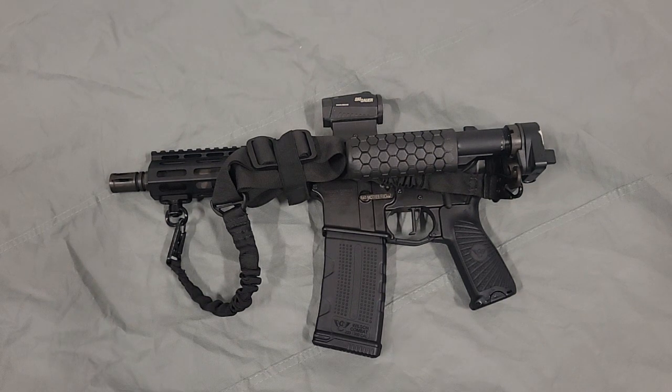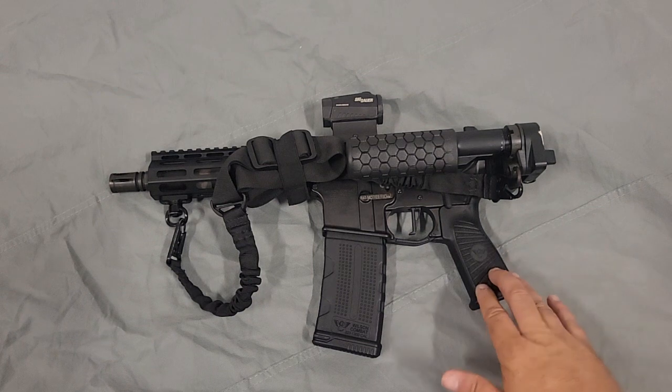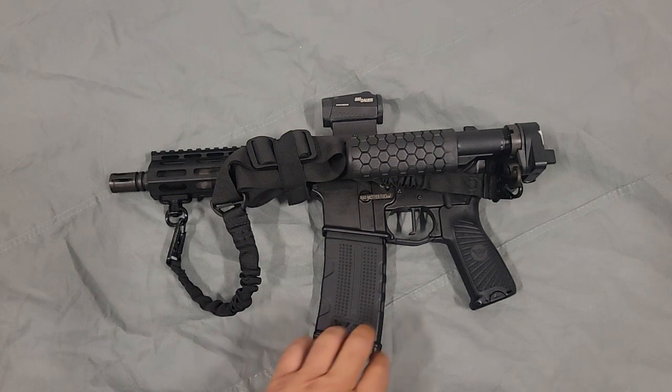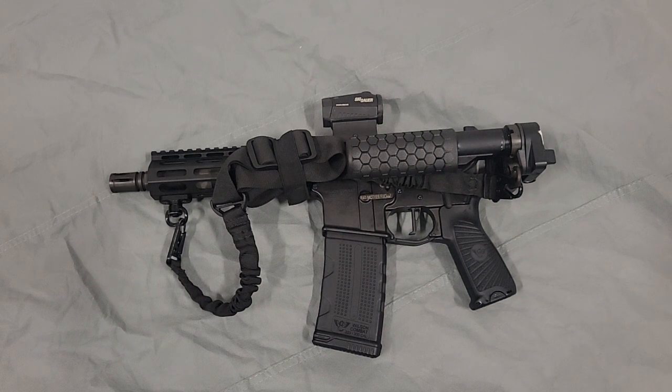I don't have much more to say about it. That's why I have it set up this way — it's very simple, very compact, very easy to operate, and very reliable, and that goes along with the Wilson Combat name. So if you have any questions about why I have this set up or what I've done to it, feel free to ask. Everything I did to this was done for a reason — it meets my needs. I know there are people that will disagree with it, but you have to do what works for you, and this works for me. You folks have a great day.